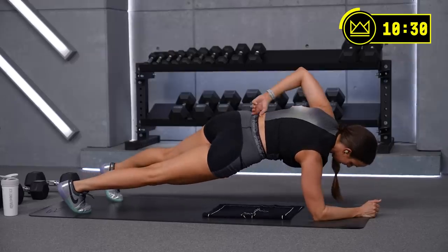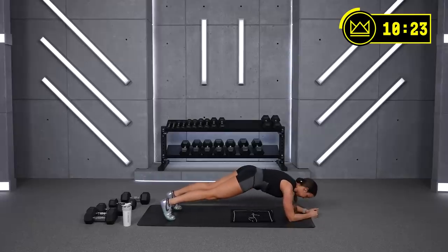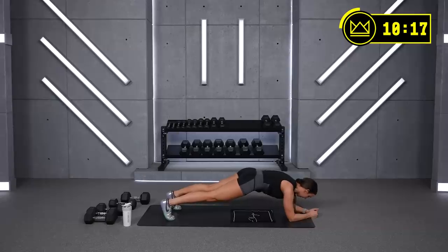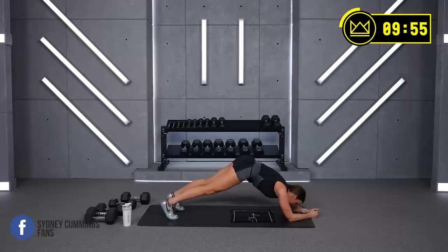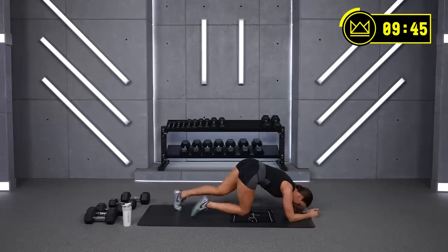Breathe and settle in — you're doing great. You're in your second half now officially. Shoulders over your elbows. Ribs reaching towards your belly button and your hips. Think about your glutes squeezing together and your quads flexing so your legs aren't sagging your low back. Drive your heels away from your head — reach them away. And breathe — that's it.